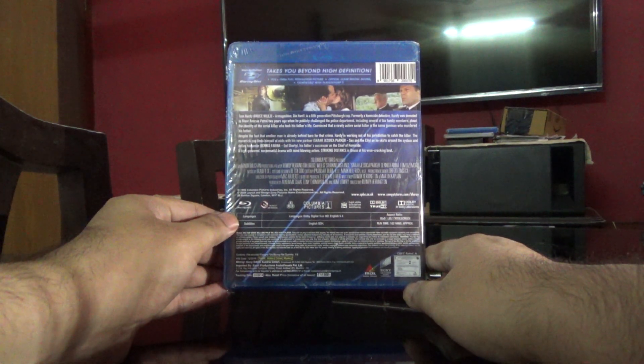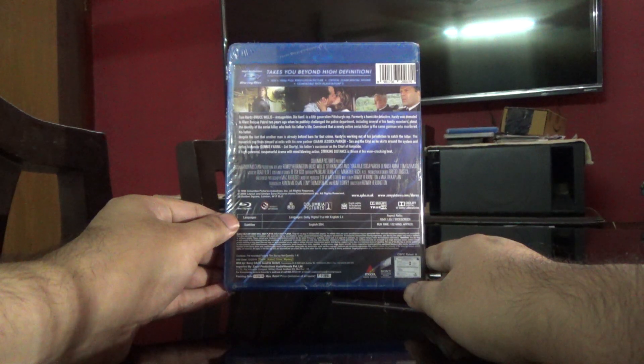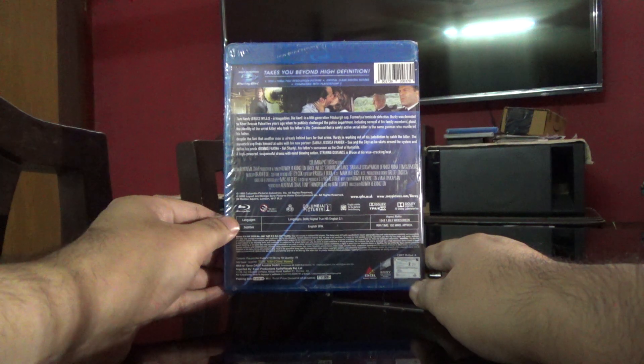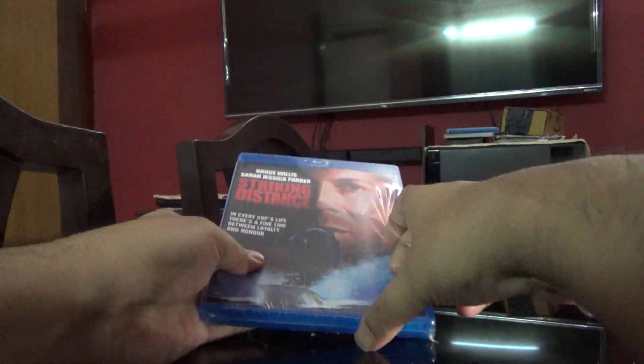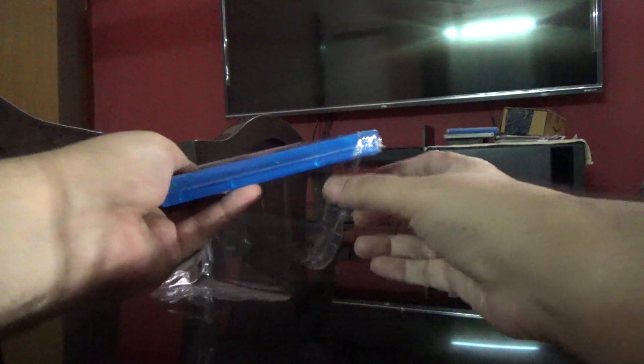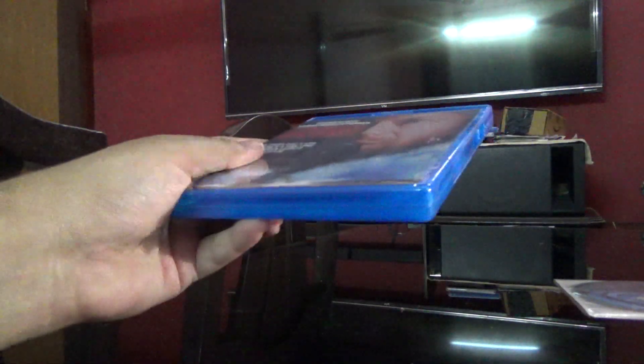It's Region ABC, it's an action, crime, and mystery. Okay, and that's it. The disc has actually come out, so I don't know if it's got scratches or not — I'm just going to unbox this and let's see.